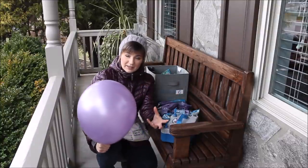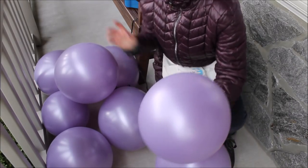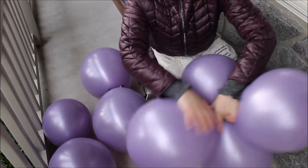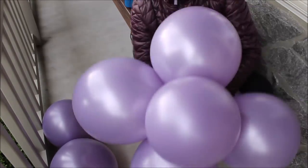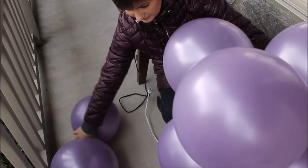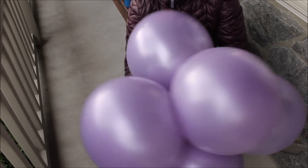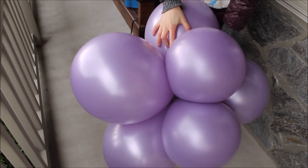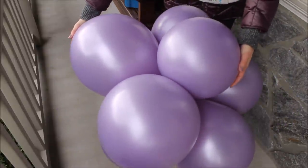Once I have four pairs of balloons I need to cluster them — I grab two pairs and intertwine them together very well so they won't go anywhere, then add another pair, and the last pair. Here I have one beautiful big cluster of balloons. We'll need a few of these, so let's keep inflating.